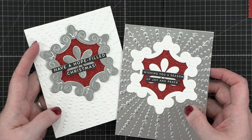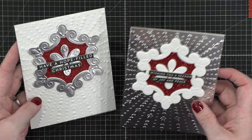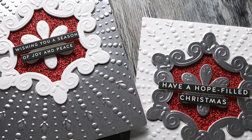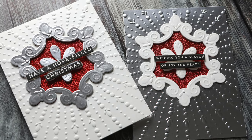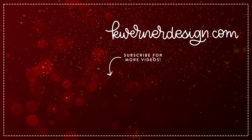Those are my two cards for today — I hope you guys enjoyed! This was day 21 of the Holiday Card Series and I will be back on Friday for my usual live stream for day 22. Please come back and join me at 11am mountain and we will create a card together. Thanks so much for watching and I'll see you guys next time.